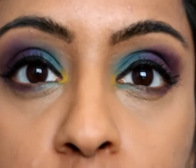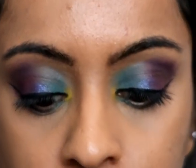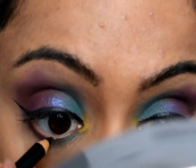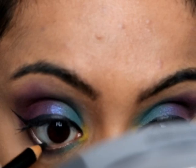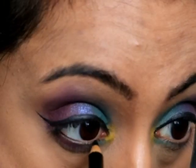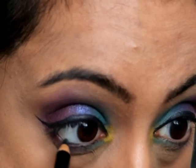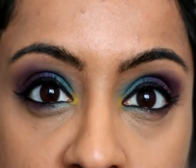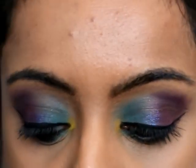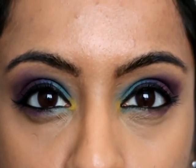I'm just going to waterline just there. I do already have on a little bit of mascara but I'm going to put some more on just to really help finish the look.